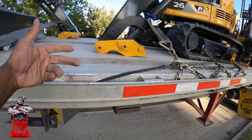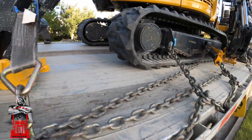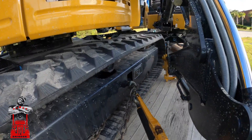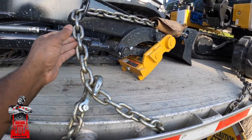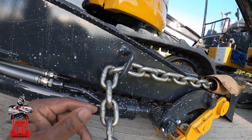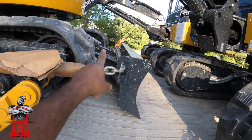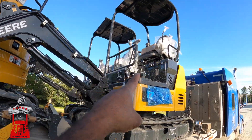Strap, strap with an edge protector — ran it, went under, came out, came right here. A little tight right here, but it's done. Then this is the chain from the other side. There wasn't no way to do a strap, so I chained it, used a little point right here, through the shovel, ratchet binder in the middle.